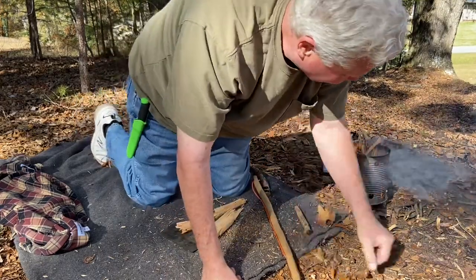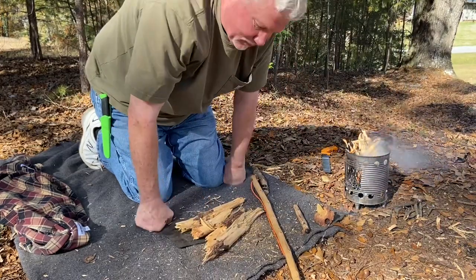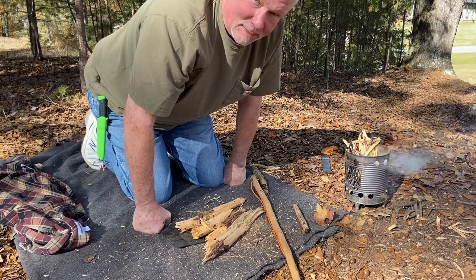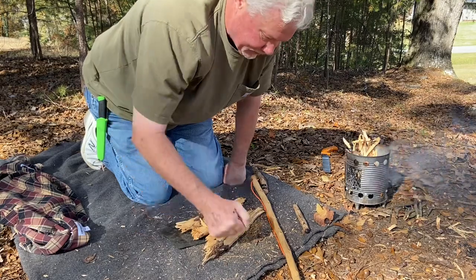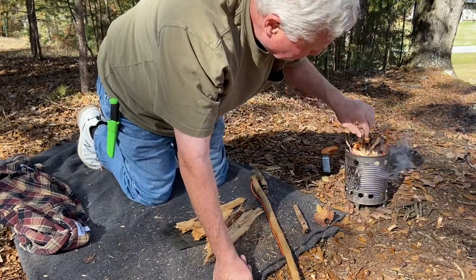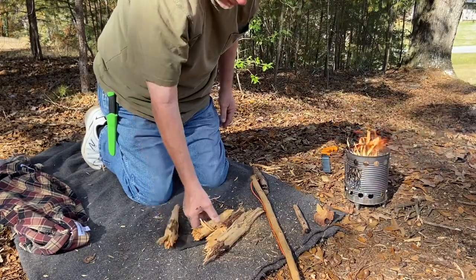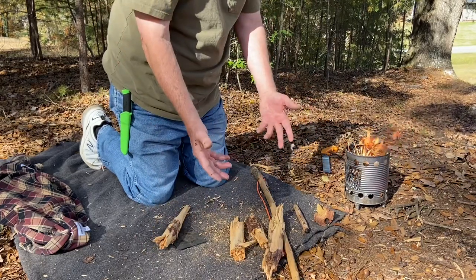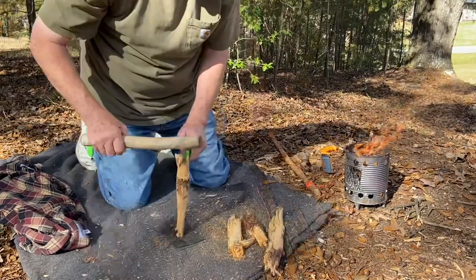I'm not going to make you wait until all the moisture is driven off and we have great flames. I'll just give you a shot of it after it gets to burning real well. All right, I appreciate you joining me on this one. We'll catch you on the next one. Thank you.